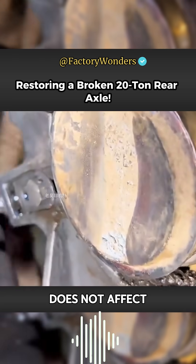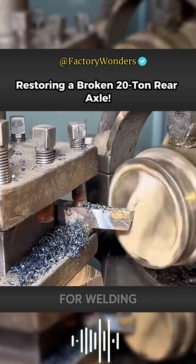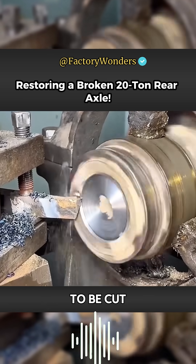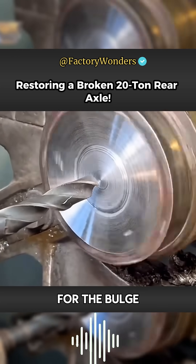Although this end face does not affect the drilling of the axle core, in order to match the color of the axle head groove for welding, the slightly deformed part also needs to be cut. Only in this way can the internal void of the weld be avoided.